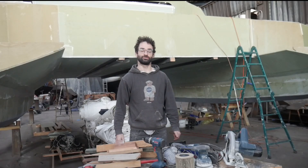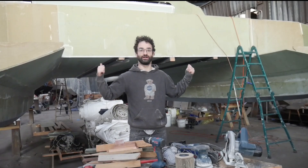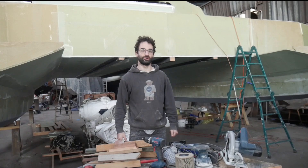Hi, my name is Andrew. I'm building a 12.5m catamaran. It's homemade — it's right here behind me. I just wanted to go over some of the tools that I use for this project.